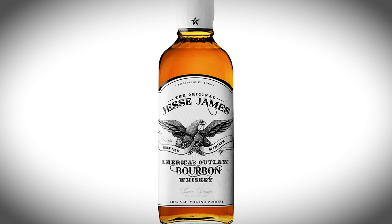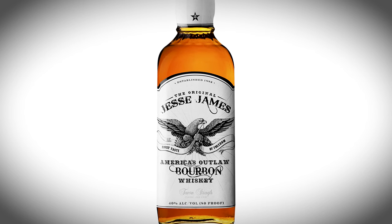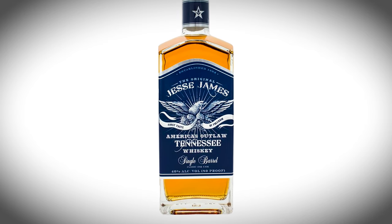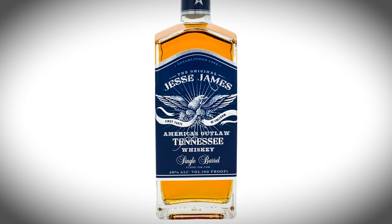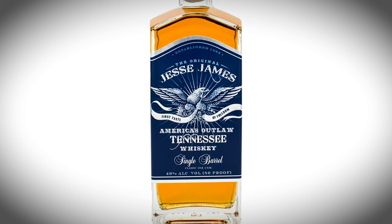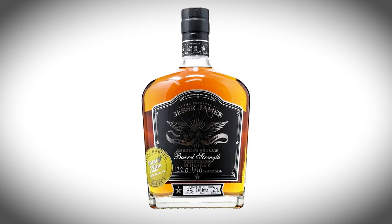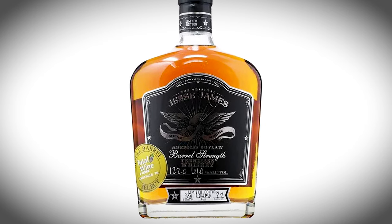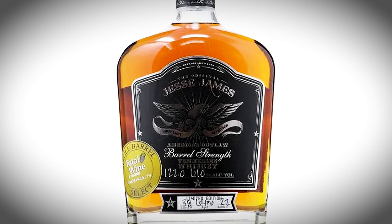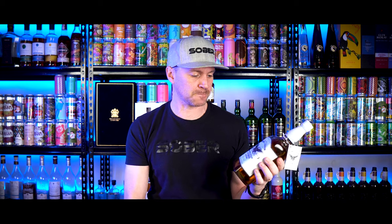This retails between $20 to $25. Then we have the Jesse James American Outlaw, a bottle of whiskey with a proof of 80 or an ABV of 40. Finally, we have the Jesse James Barrel Strength, which retails for $80 and has an ABV of 50 or a proof of 100.